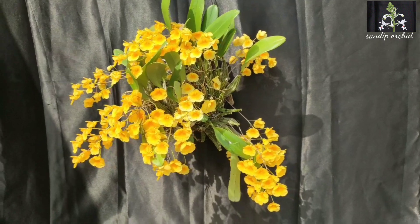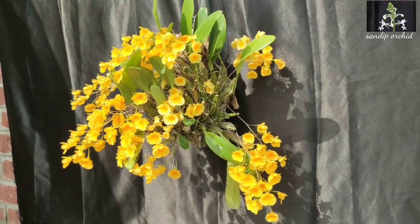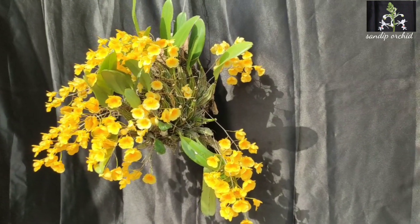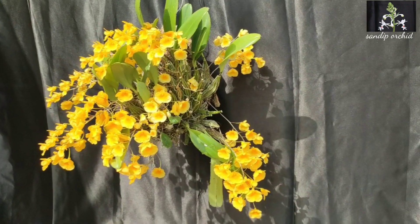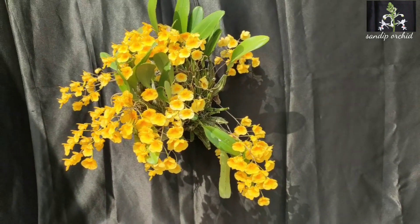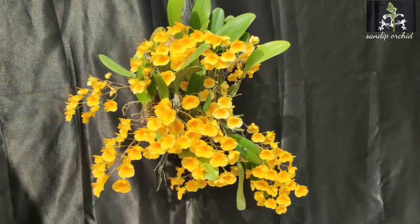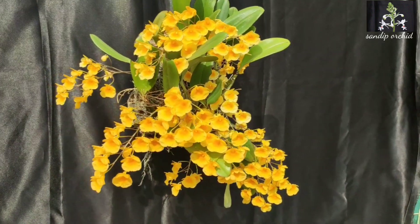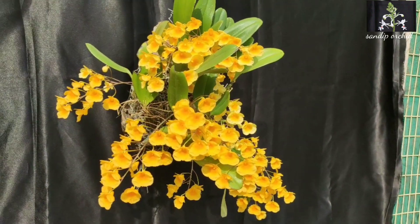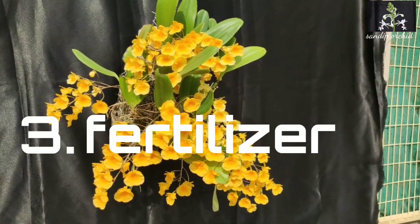November to January is the rest period for Dendrobium lindley. They need regular watering in the active growth phase. Generally, the pseudobulbs mature within September. After that, we should gradually reduce the water supply and allow the plant to dry between waterings.